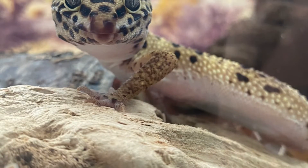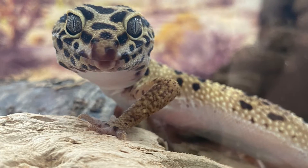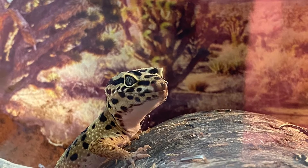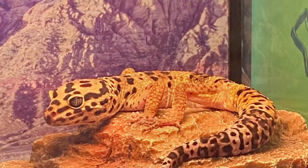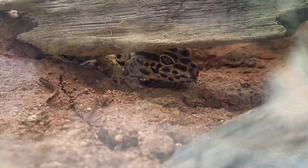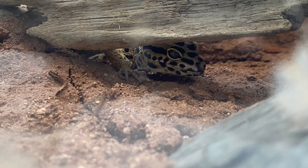He's been sitting in his burrow right there all the time — I always find him peeking out right in that little spot. Overall he's been pretty happy in there, way more active, and he's eating well too.